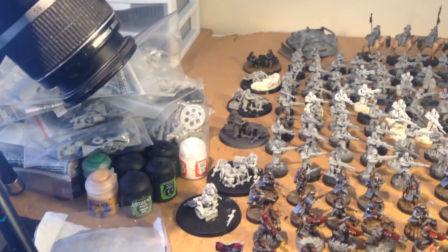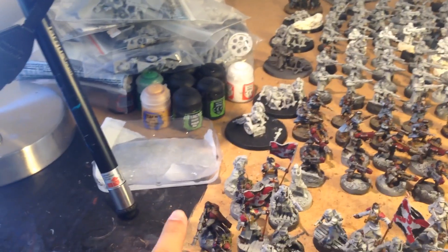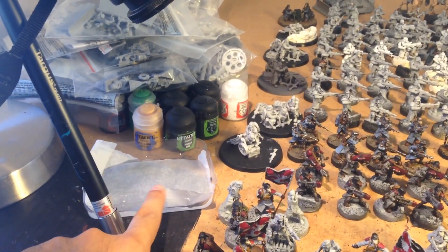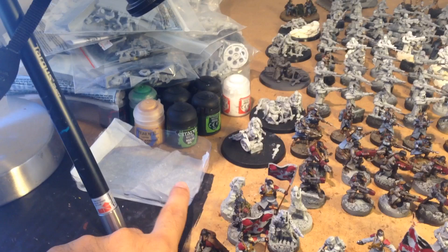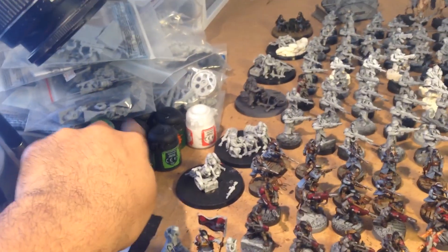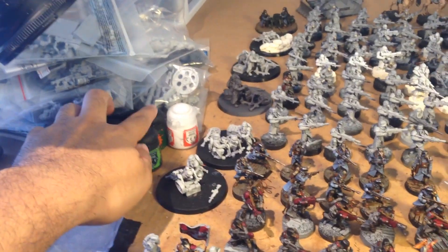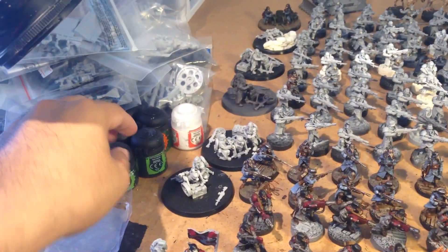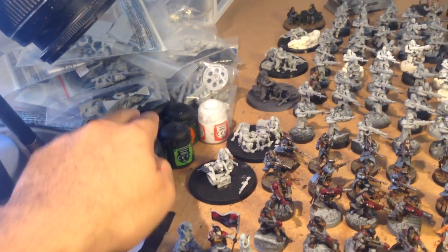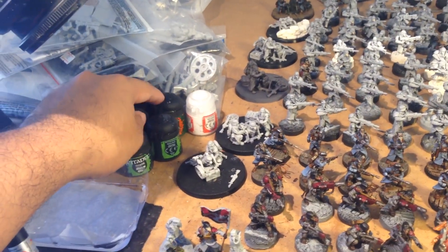So let's take a look at the painting area first. Got my wet palette, brand new, parchment paper. And I think this is the clamshell from the Chaos Lord, Space Marine Chaos Lord. I've got the paints that I know I'm going to be using. The trouble is once I start using paints I just leave them on the table and it adds more and more and then there goes all my space, so I try to keep only so many paints here on the table.